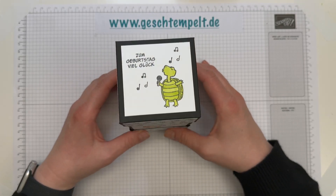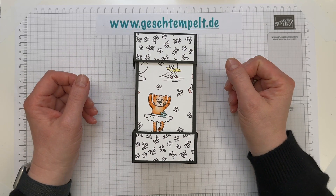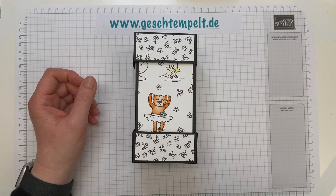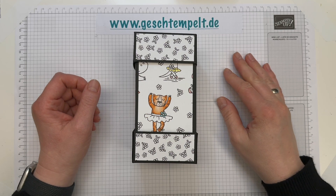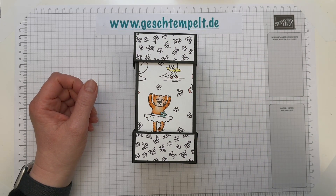Und wie immer habe ich dir unten aufgeschrieben, was du für Produkte brauchst und die Maße des Papiers, sodass du jetzt schon mal vorschneiden kannst und jetzt schnell auf Pause drücken kannst. Such dir alles zurecht und dann können wir gleich gemeinsam basteln.